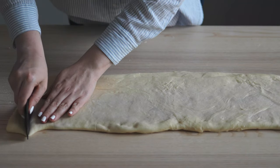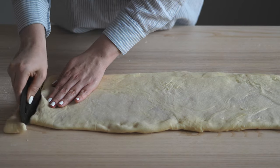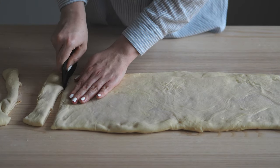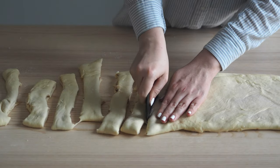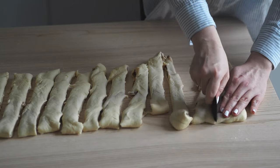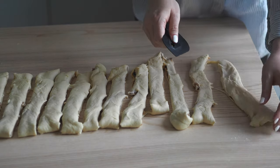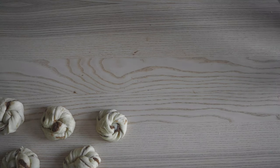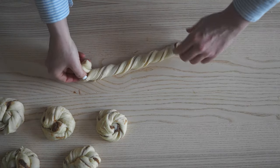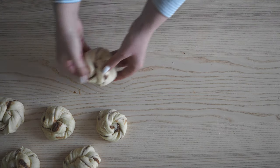Cut each strip roughly two centimeters wide. Today I'm making a knot which looks very impressive, but it is very easy to make. Just start by twisting it a few times before rolling it around itself and tucking the end up under the bun.